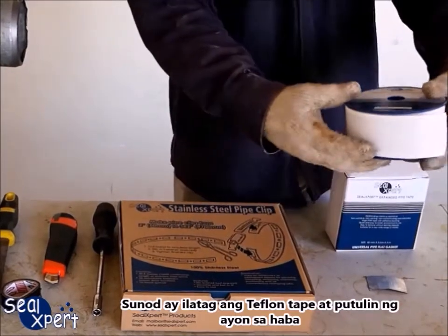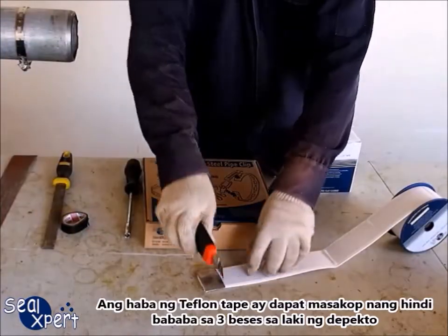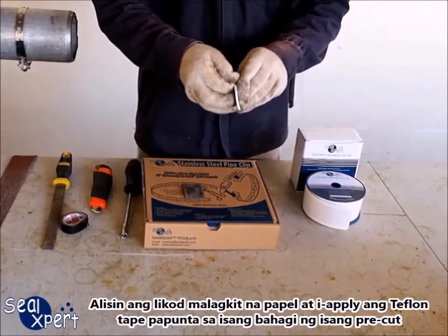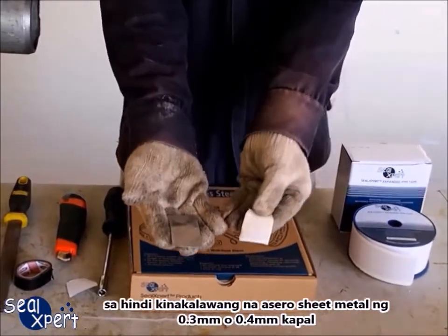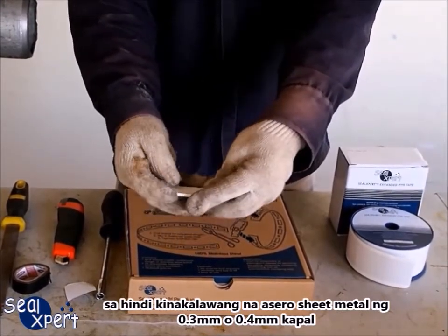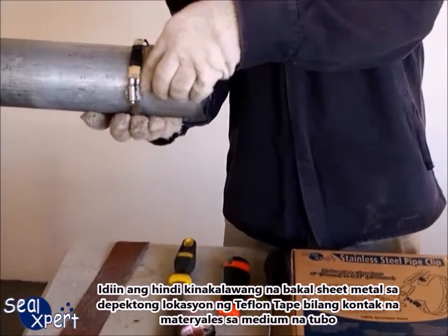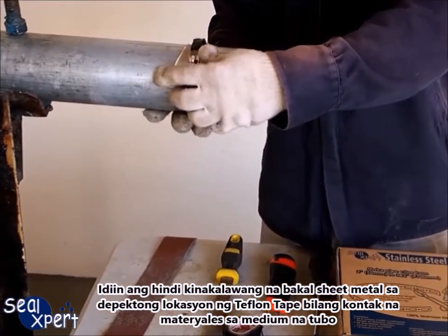Next, unroll the teflon tape and cut out a suitable length. The length of teflon tape should cover at least 3 times the defect size. Remove the adhesive backing paper and apply the teflon tape onto one side of a pre-cut stainless steel sheet metal of 0.3 mm or 0.4 mm thickness. Press the stainless steel sheet metal onto the defective location with the teflon tape being the contact material with the pipe medium.